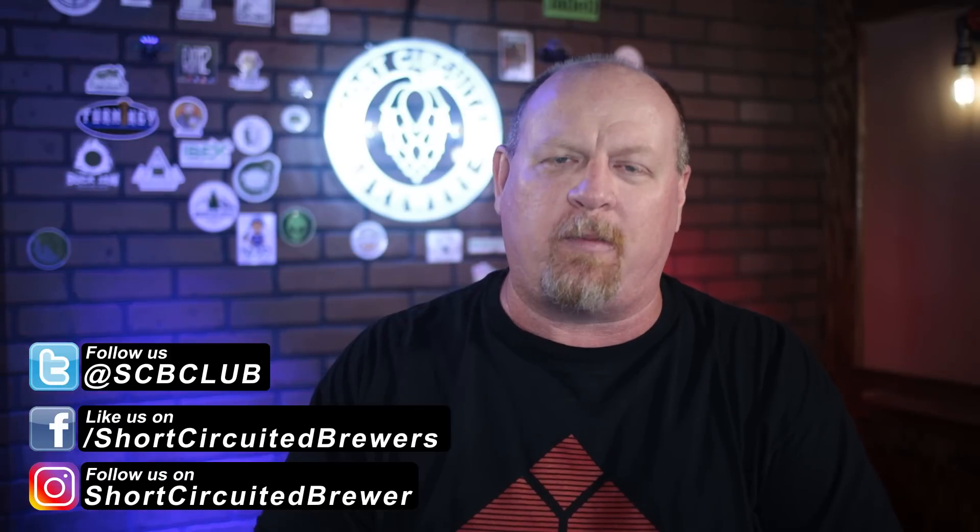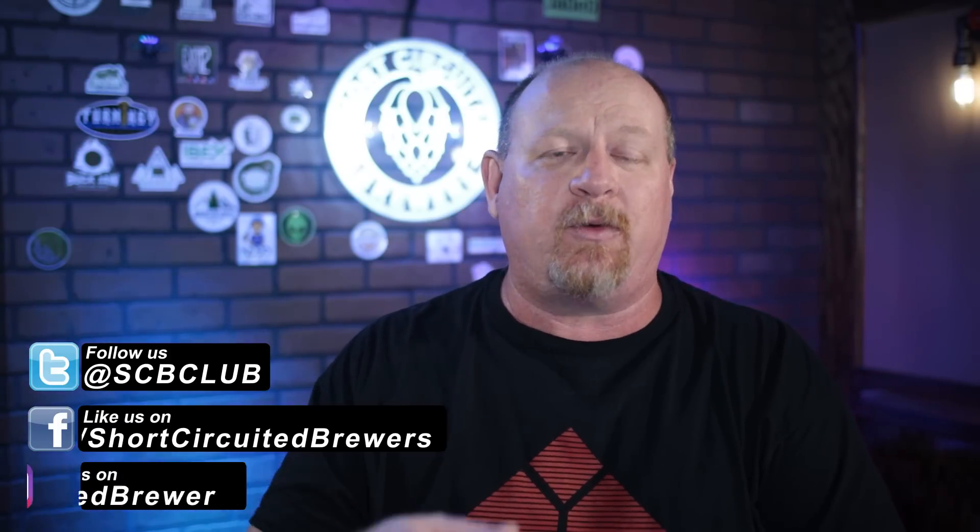My name is Brian, welcome to another video. If this is your first time here and you'd like to learn more about electric brewing, how-to and tip videos just like this one, consider subscribing. And if you do, don't forget to click that bell so you won't miss a video when it comes out.